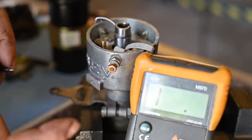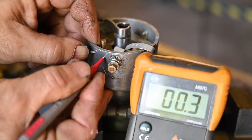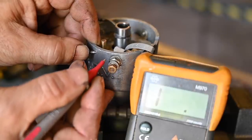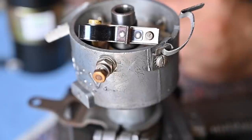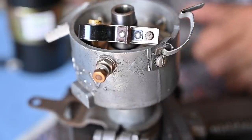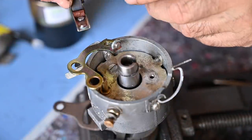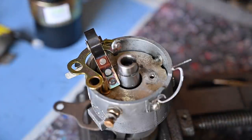I'm going to use an ohmmeter on the lowest setting to check for shorts. I have continuity at the base plate, but on this insulated bolt I should have no continuity — if I do, then I have a short in the way I assembled things. Now I'm going to fit the new breaker points. Before I put them in I'm going to clean the contact areas with acetone so they are absolutely free of any oil or debris.